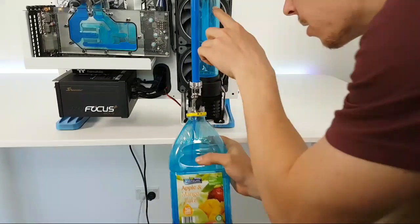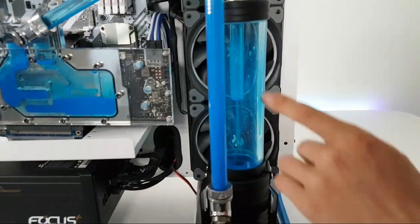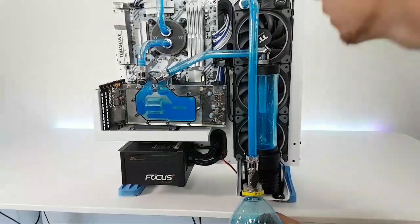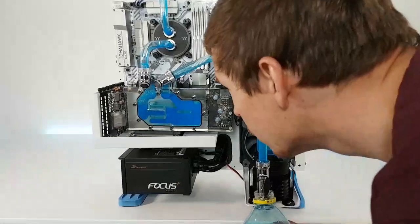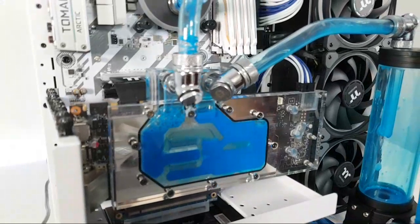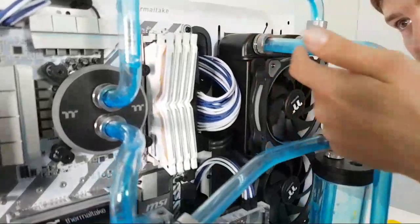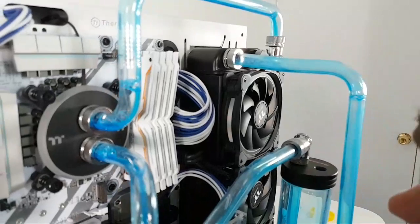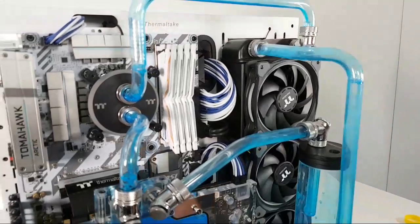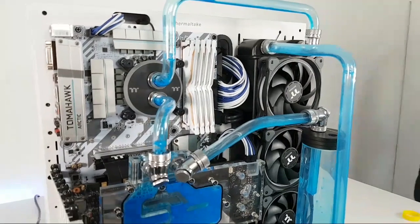There's actually a bit of gunk and stuff stuck to the side of the reservoir as well — it's pretty crazy. The tubes also seem to be coated underneath a tiny bit. We'll run some liquid through and see how we go trying to get a lot of this out. You can see there's a bit of powder on this side as well, inside the tube — it's been building up, which is very, very weird. It hasn't happened to me before, but I'd rather get it out before the water blocks get ruined.